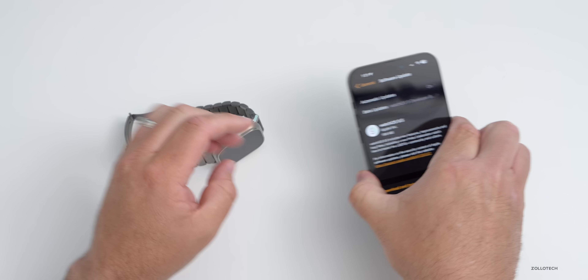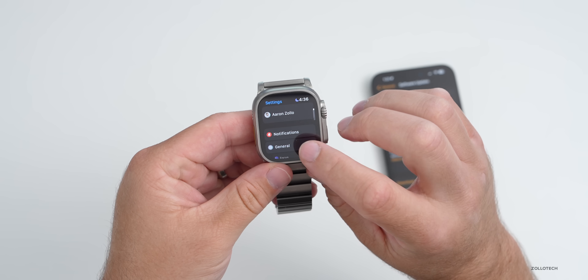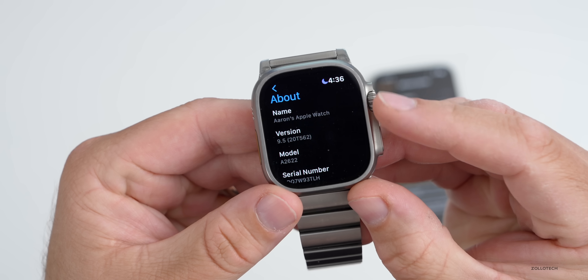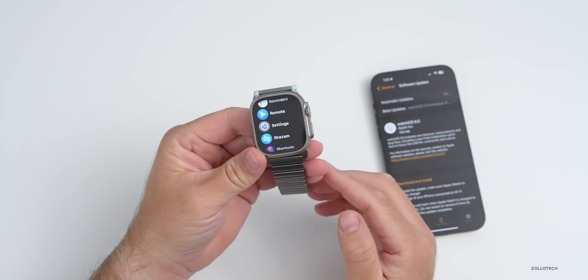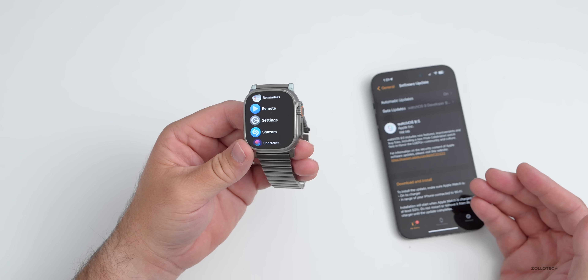First, let's take a look at the build number. On the watch, we'll go into Settings, then General, then About, and you can see the build number is 20T562. This is the exact same build number that you had if you were on the release candidate that Apple released to developers and public beta testers.